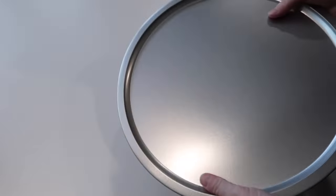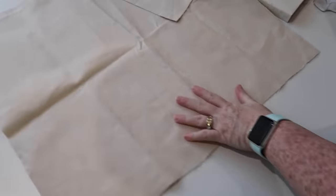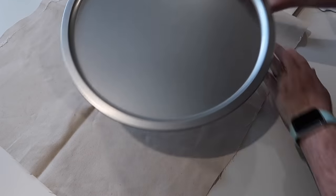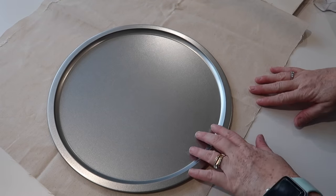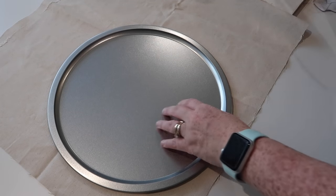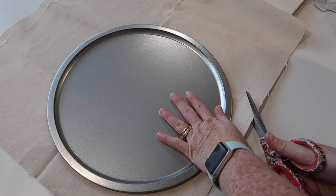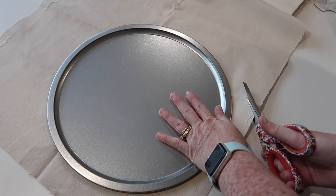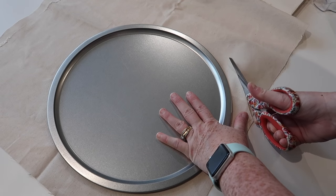The next DIY uses a pizza pan from Dollar Tree that I've had in my stash for a really long time. I've also got a piece of canvas fabric left over from another project. I'm going to set my pizza pan down on top of the fabric and, without tracing around it, just wing it with scissors and cut around the pan allowing about an inch to an inch and a half of allowance all the way around.